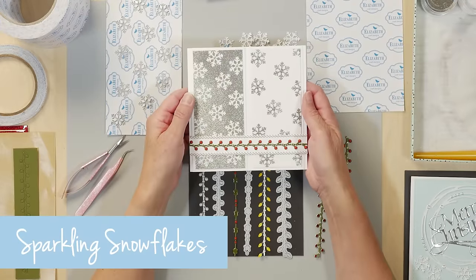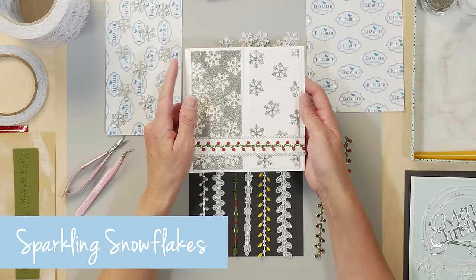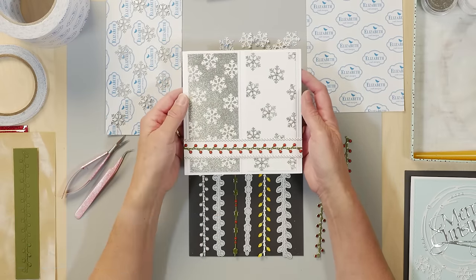Welcome to Technique Friday with Els. Today I'll be sharing a project featuring our silk microfine glitter, holiday garlands set one, and one of our snowflake dies.